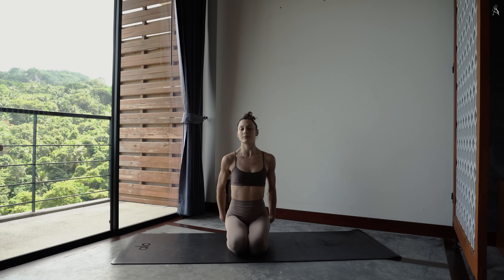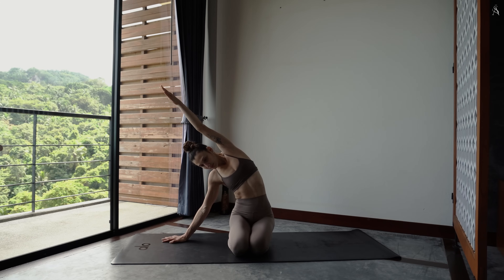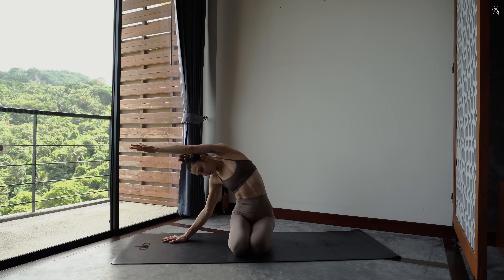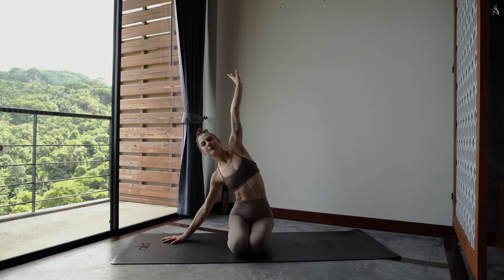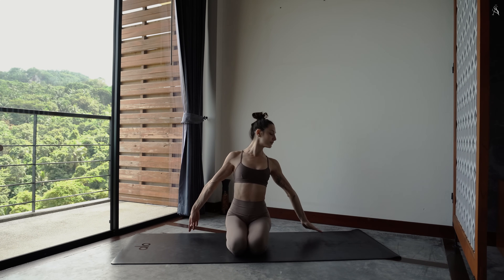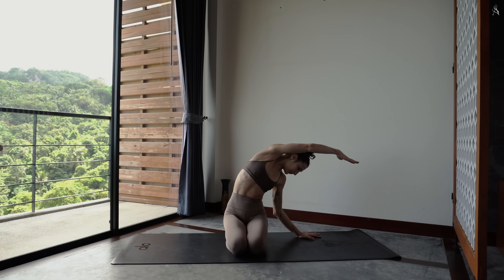Dépose ta main droite à droite de ton corps sur ton tapis et envoie ton bras gauche le long de ton oreille pour sentir l'étirement sur le flanc gauche de ton corps. Amène la paume de ta main vers la terre et arrondis légèrement l'arrière de ton corps. Pousse dans ta main droite et passe de l'autre côté, main gauche au sol, bras droit le long de ton oreille. Tire ta hanche droite vers la terre pour accentuer l'étirement.